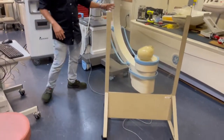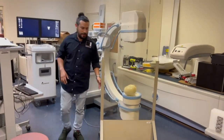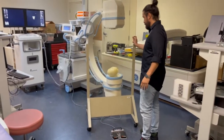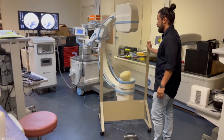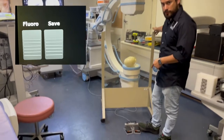We're going to take a shot at this Phantom so you can see the image quality. You can also save from the foot switch.